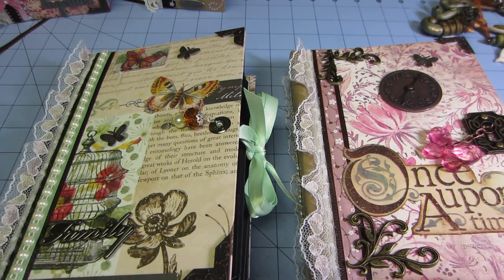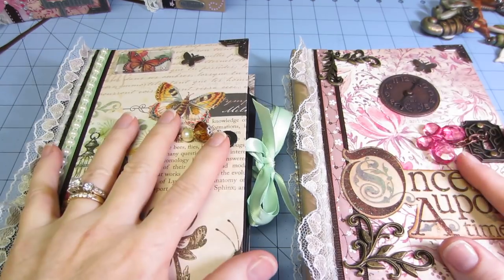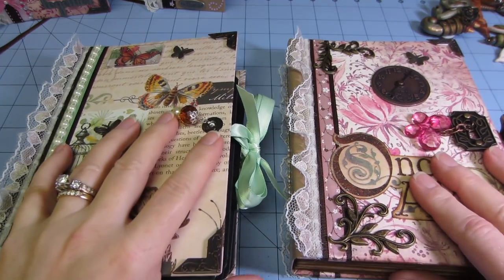Hello, it's Sarah. I'm going to share these paper bags — oh, these aren't paper bags. These are Envelope Mini Albums.